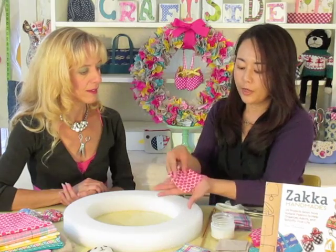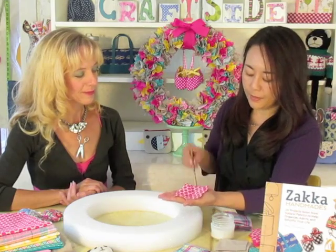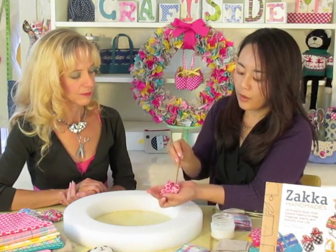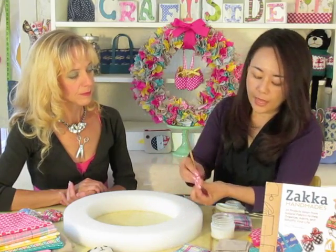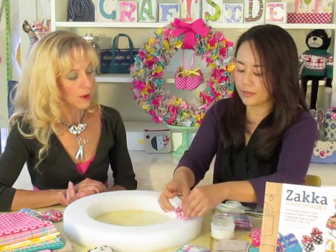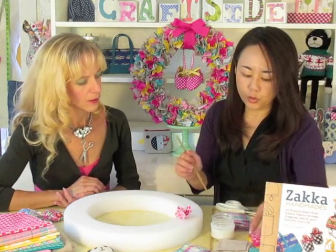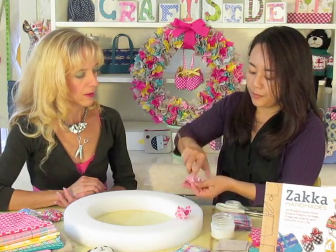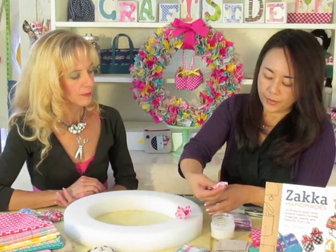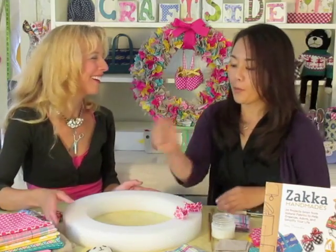Then I'll take one square and put it on my palm like this, right side facing up. I place my chopstick in the center of the square, wrap the fabric around the center, dab a small amount of craft glue, then just poke it into the wreath like that. How far do you go in? Maybe about a half inch — as long as the fabric doesn't come out, you don't have to go too deep. This is really a great stress-relieving project. After a long day at work or when your kids give you a hard time, just poke, poke, poke, and it really makes me feel good.